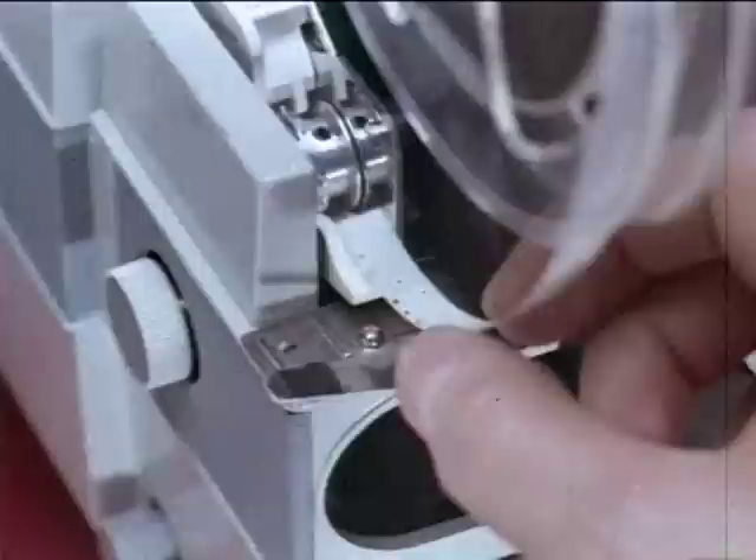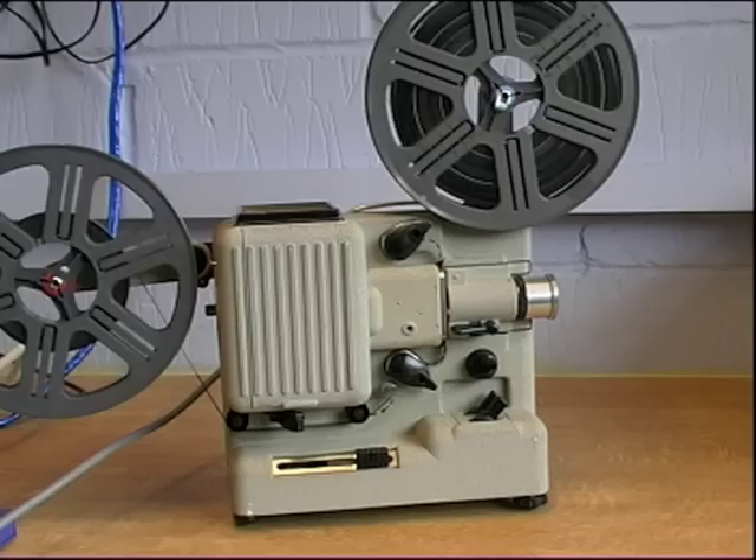The most important piece of equipment you will use will be your projector. This is a UMIG P8 and is a very good machine if you have standard 8mm film. It is kind to film and has the all-important speed control, which you will need to remove flicker.